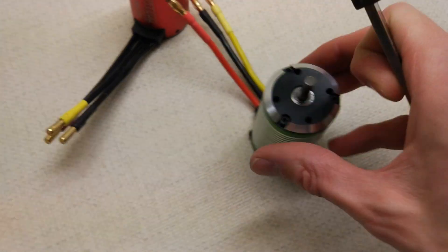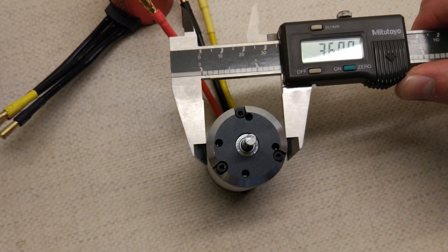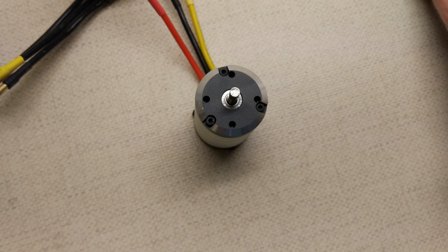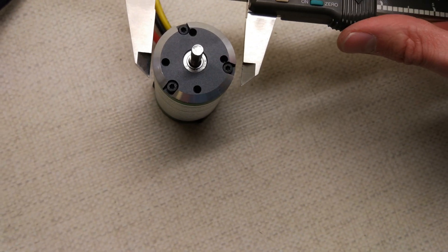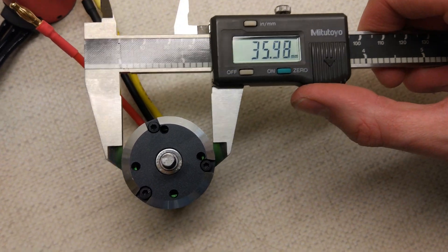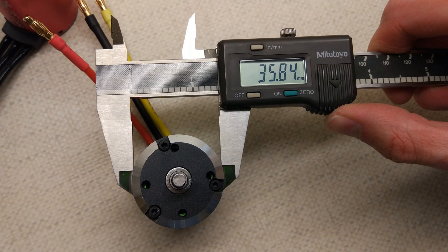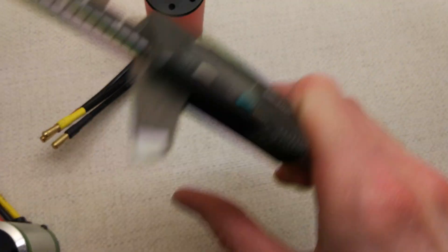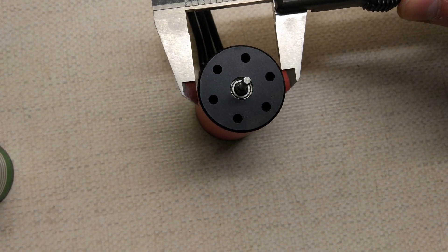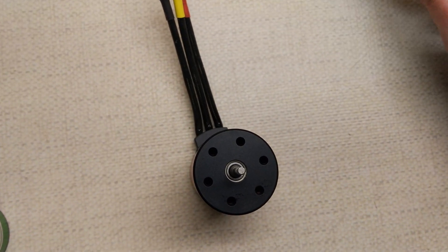First up, we're just going to measure the diameter. That is bang on 36mm — 36.00. That was on the green bit, and in the fins it's actually 35.8. Let's have a look at the Surpass one for diameter. The Surpass one is actually also 36mm, and it doesn't have any ribs on it.